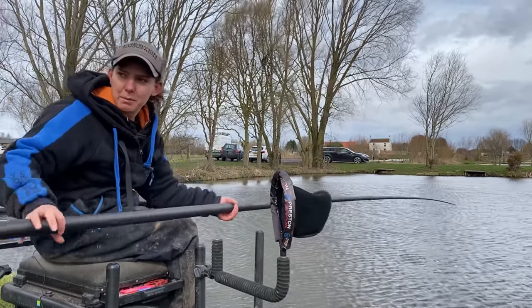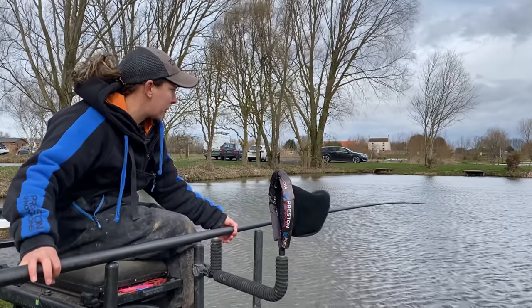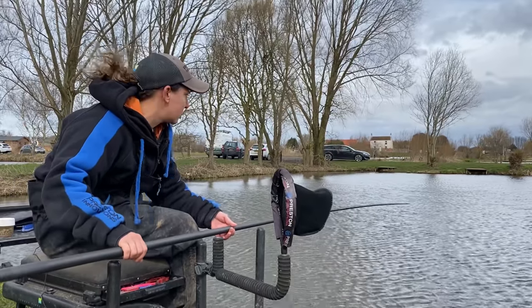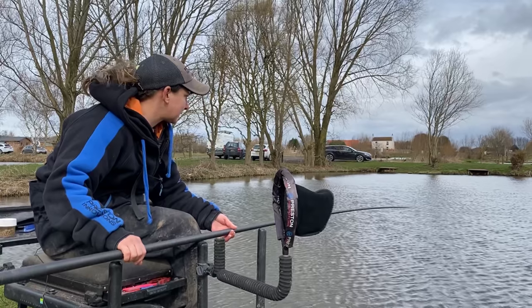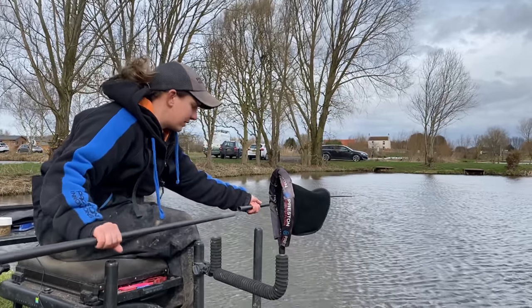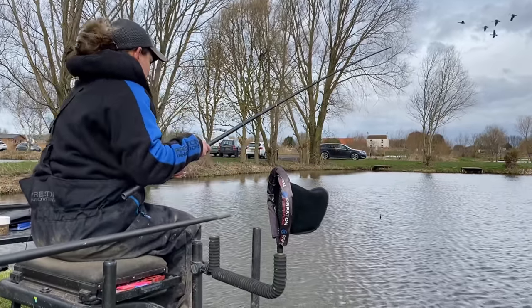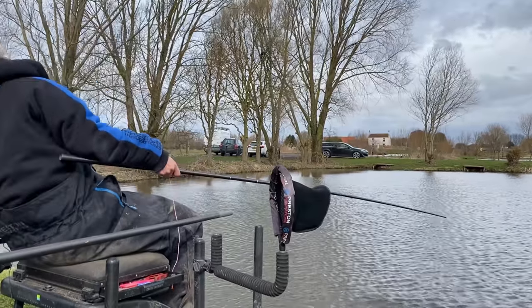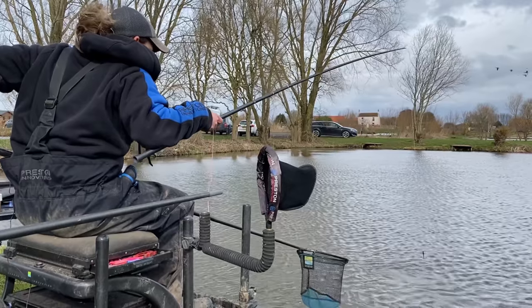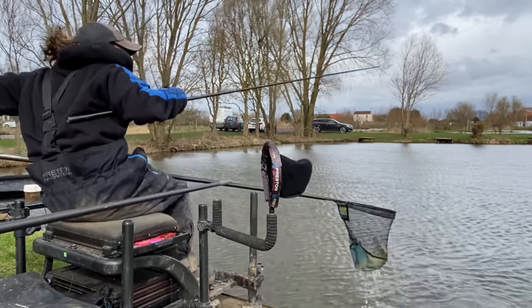Looks like we've caught a bigger fish, which is what we said those bigger baits would do. Pellets are good for catching F1s and carp, whereas the maggots were really good for catching the chub. It's all about being selective: if you just want to catch a few fish, maggots are great, but if you want to single out a few of the bigger fish, pellets are awesome for that as well.